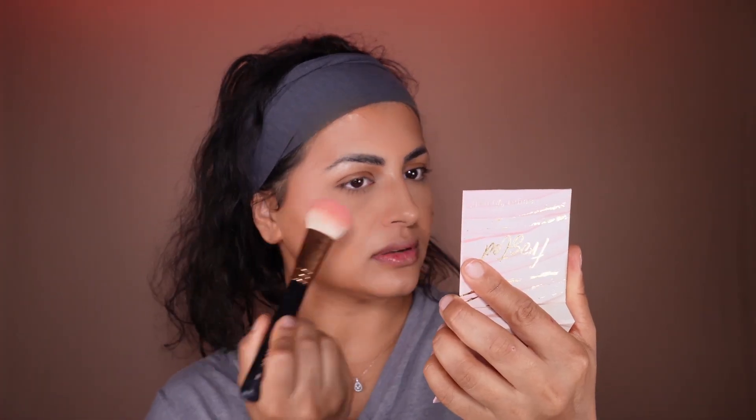The next step is the blush. We have to set our cream blush. It's such a pretty blush from Tarte Cosmetics — just a tap, tap, tap of this.